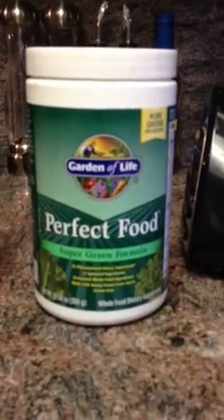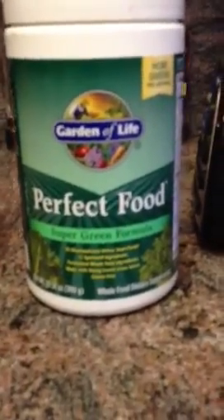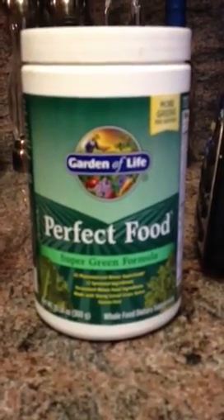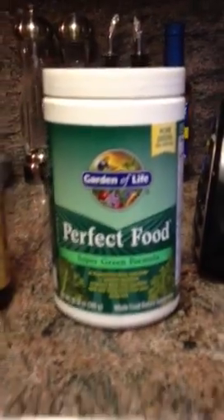Then we have our perfect food drink. This is a super vegetable green formula drink. It's filled with probiotics and stuff. What I do is put two scoops — they have their own scooper in the jar — I put two of their scoops in there.